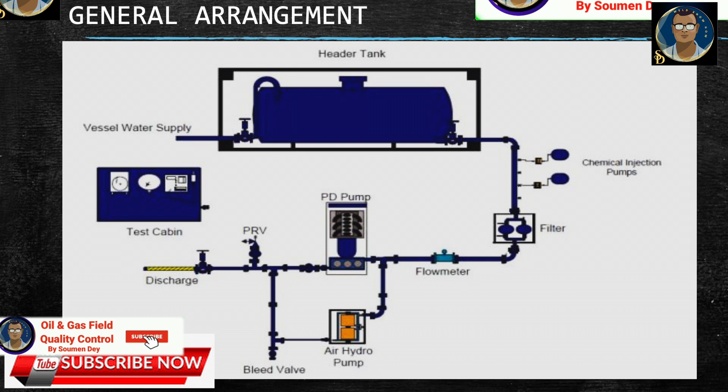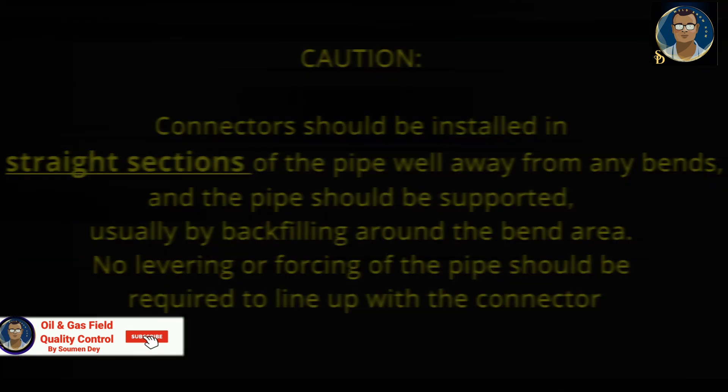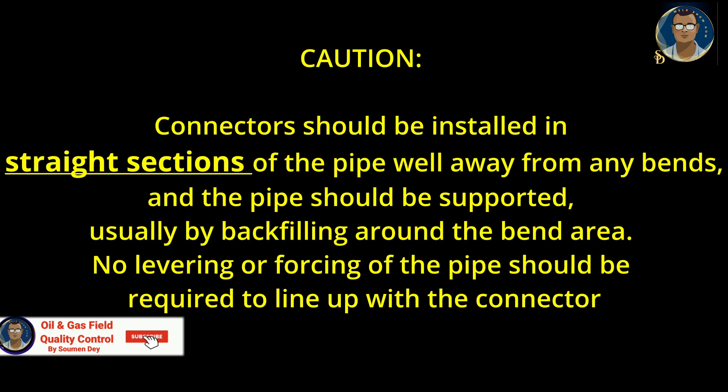RTP engineers can calculate the amount of contraction and the contraction forces and provide advice on how to offset it. Connectors should be installed in straight sections of the pipe well away from any bends, and the pipe should be supported — usually by backfilling — around the bend area.